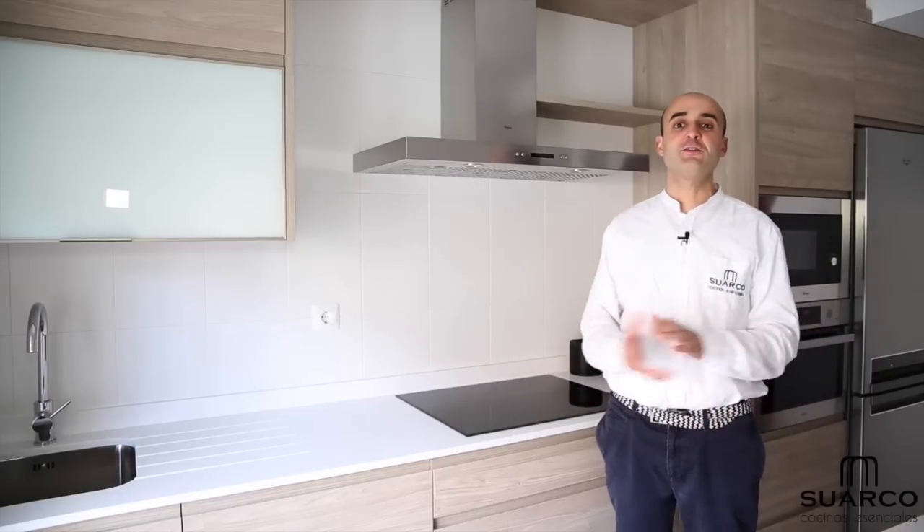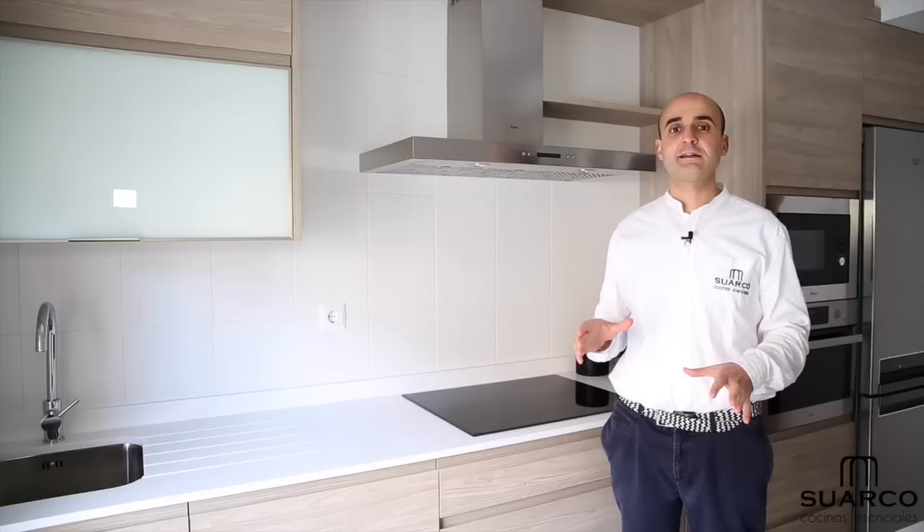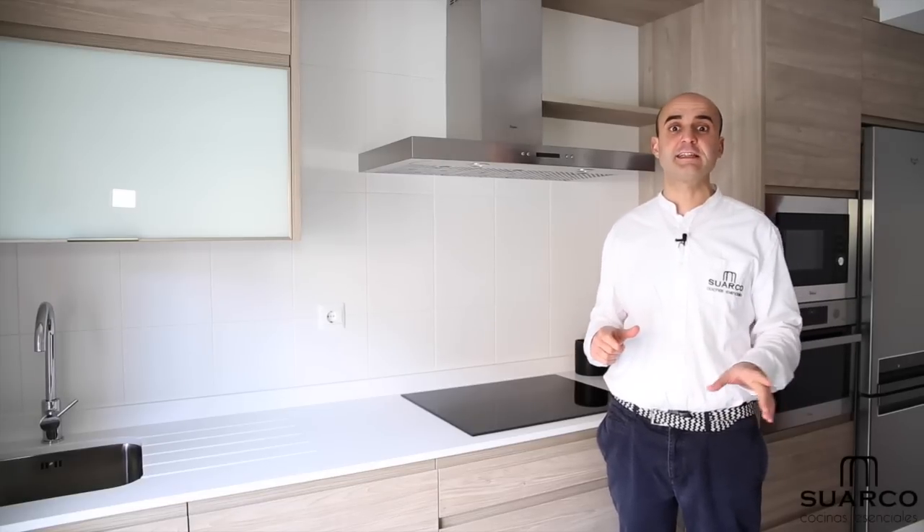Hello friends, I'm Ruben from Cocina Suarco, and today we have been filming in a new building. The reason why we are here for this kitchen is several reasons — the first is the dimensions that it has.